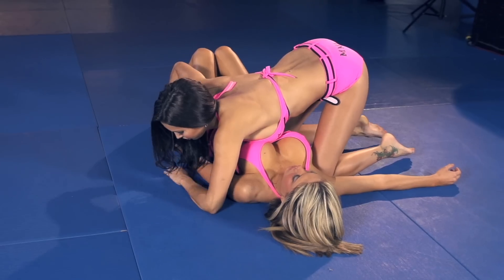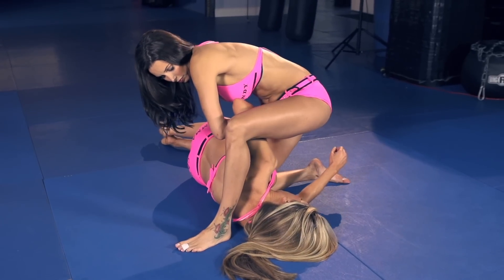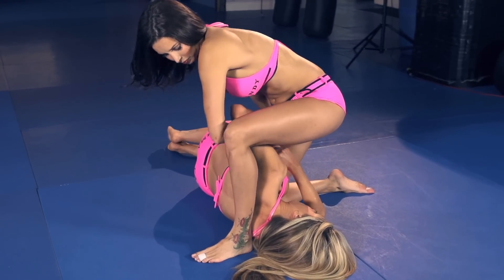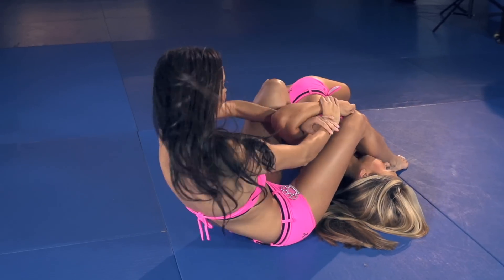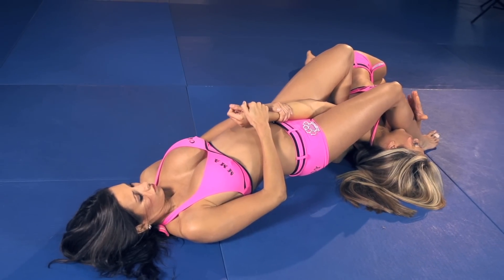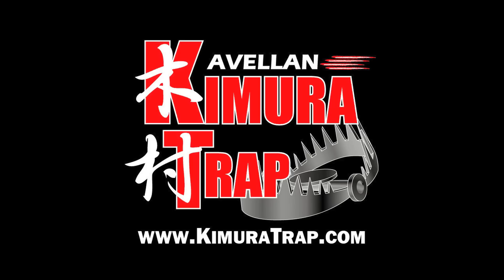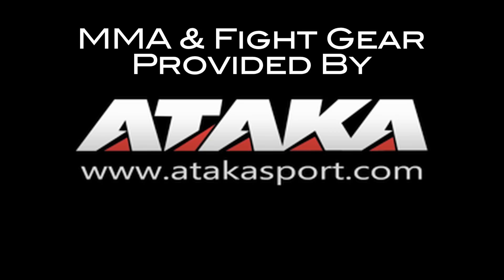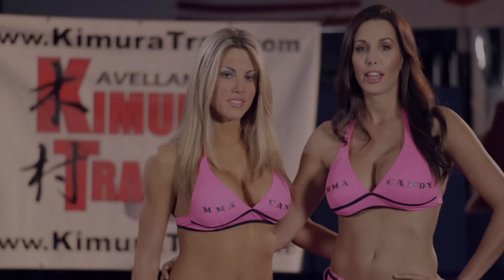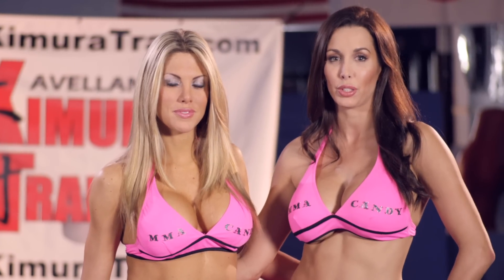This video is brought to you by B.I.C.E. Hi, I'm Edith LaBelle, former UFC ring girl. I'm Natalie V with MMA Candy. Today, we're going to show you the Primora from Side Control transitioning to an armbar.